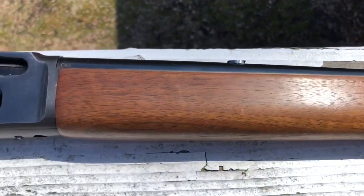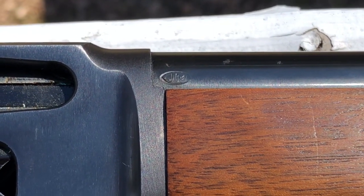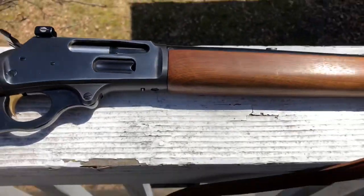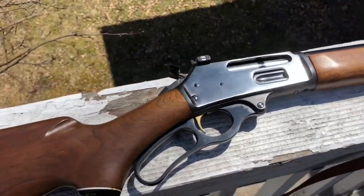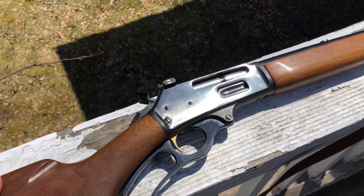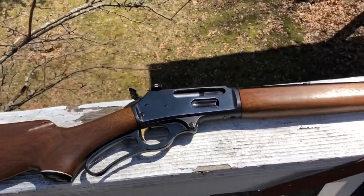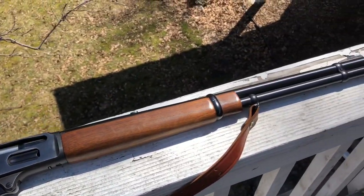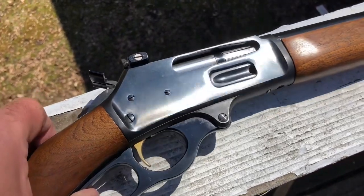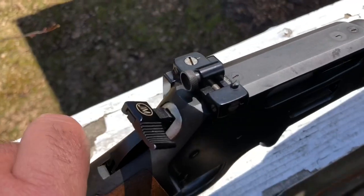This particular firearm has the coveted JM stamped barrel, which indicates that it was produced prior to any involvement from Remington. This one is from 1968, and as you can see it's in pretty doggone good condition. Back when they used to blue these things.